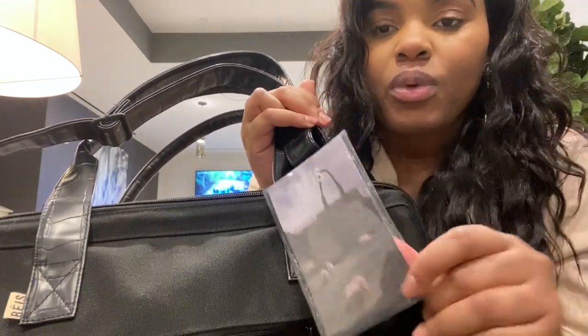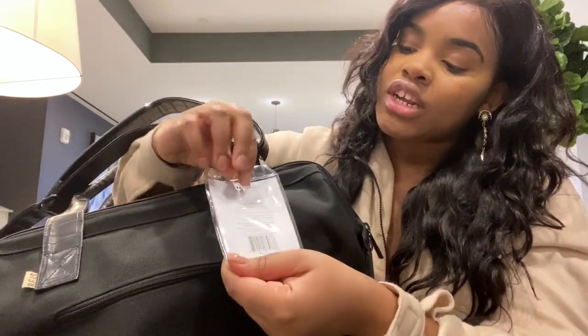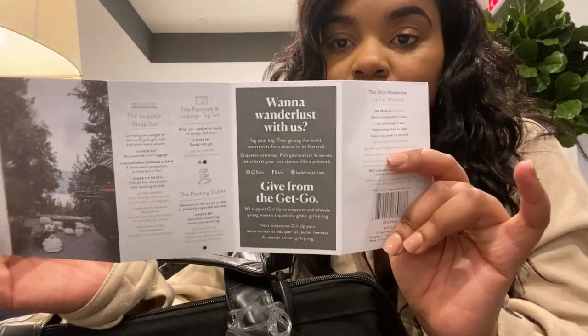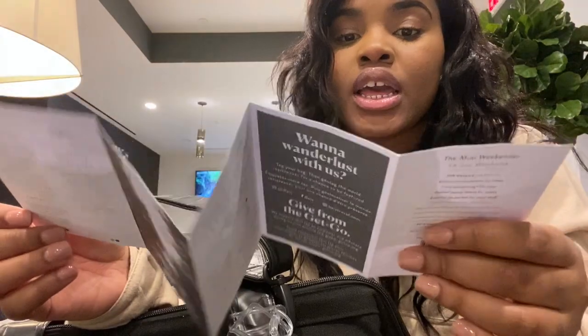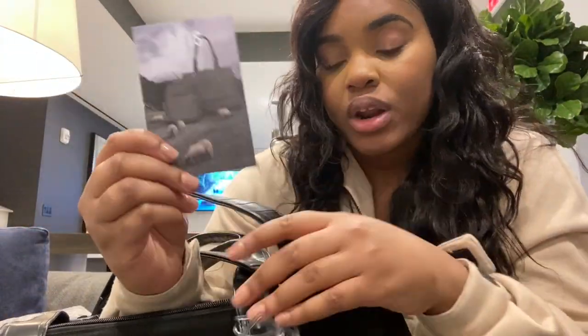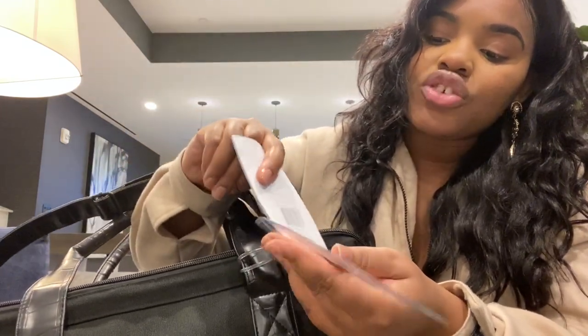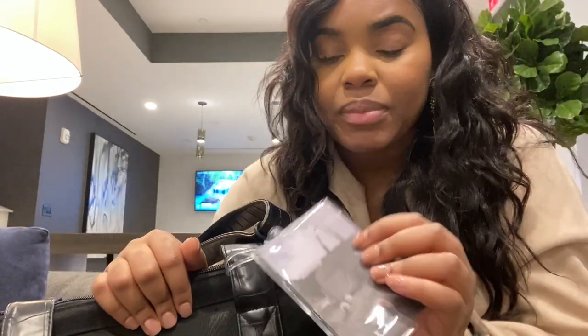It also comes with a little luggage tag and a Base pamphlet that has information about the product and the different products they sell — like packing cubes, check-in bags, and all that — if you want to purchase more from Base. You can also use the tag as an actual luggage tag by slipping in your information paper.